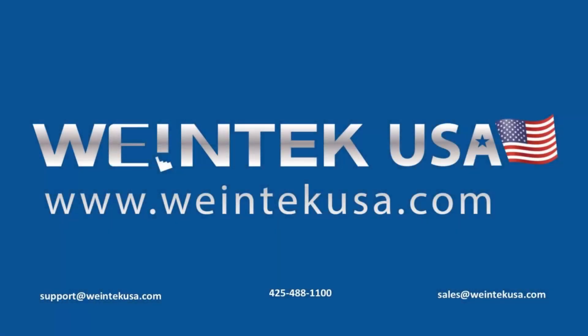Thank you for watching. For more information or pricing, please visit us at WintechUSA.com.